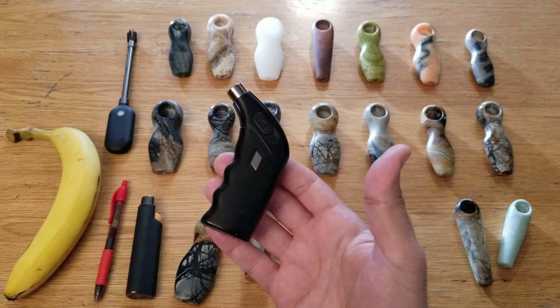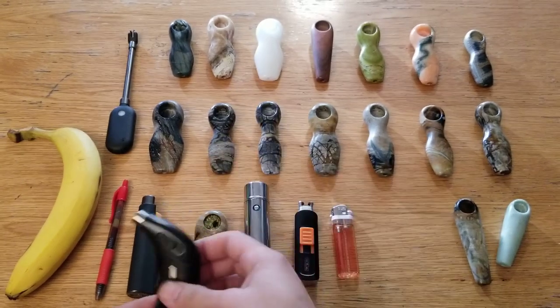But they work great. Only $18. I've been carrying this every day.